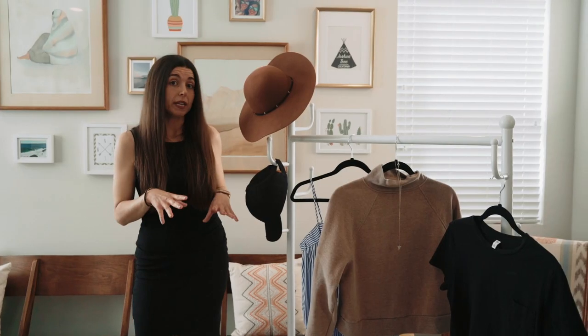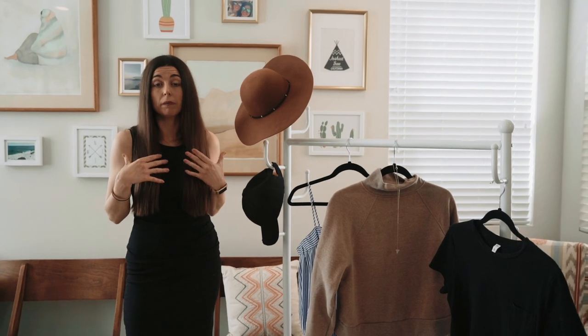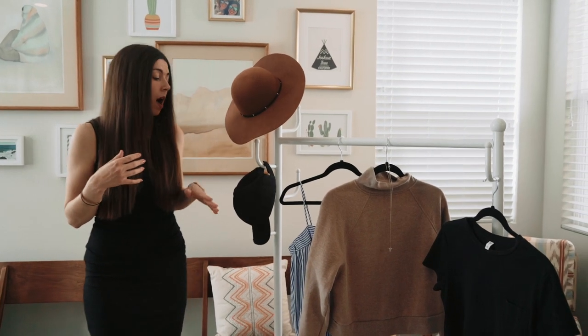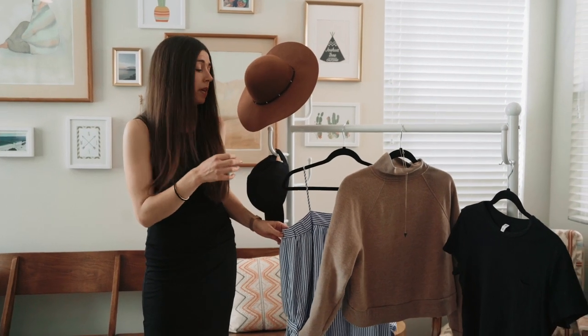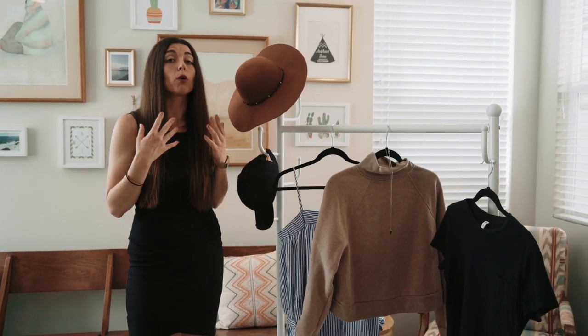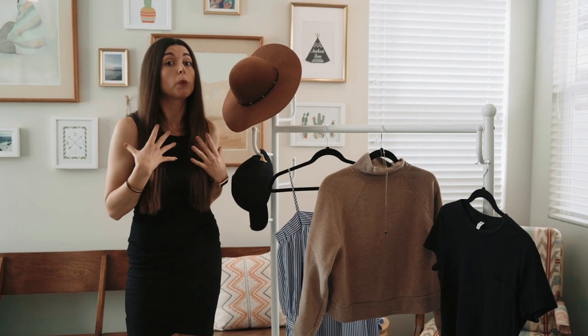For outfit ideas, remember this photo is chest up, so it's all about your top. You're going to want to avoid anything that's a tube top or spaghetti straps, because they might crop in on the photo and you don't want to look exposed up top.